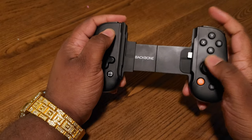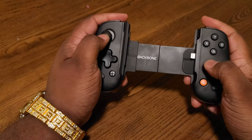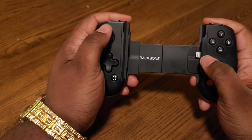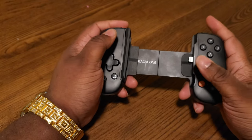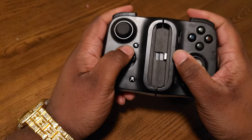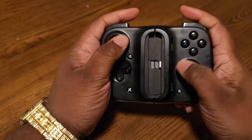I do agree the buttons feel like a Nintendo Switch controller, but this is actually a little bit comfortable. I do enjoy playing with this. Now this right here is a piece of crap — the only thing that's good about this controller is the thumbsticks.